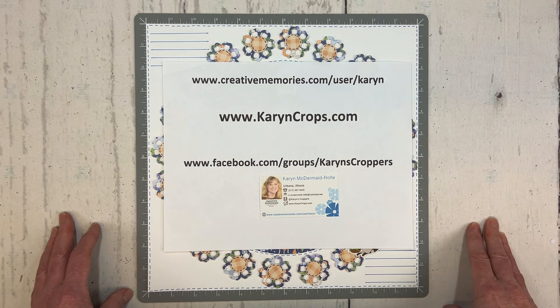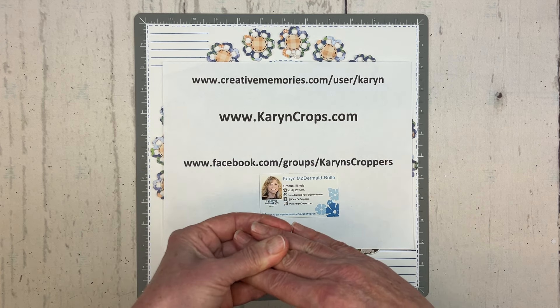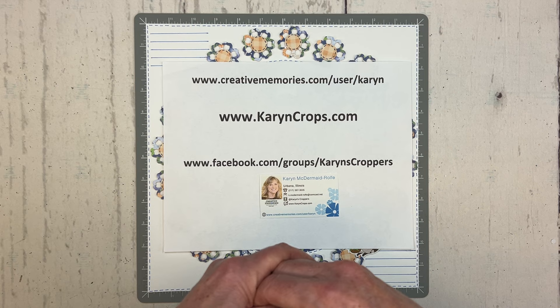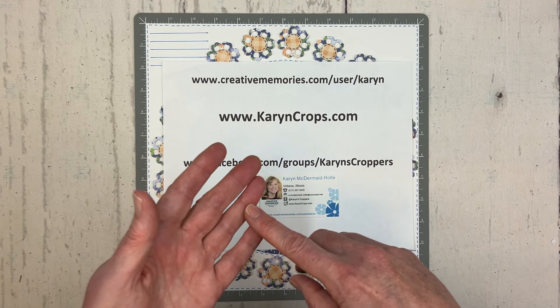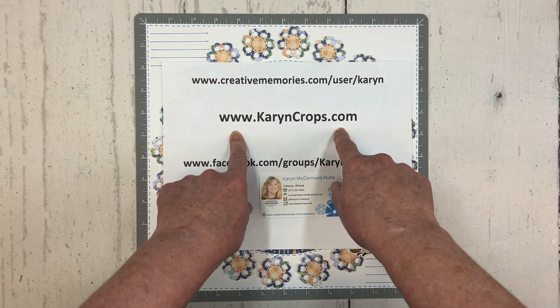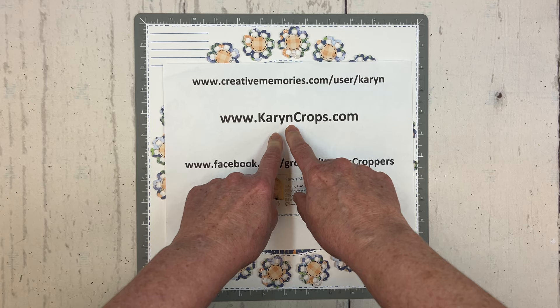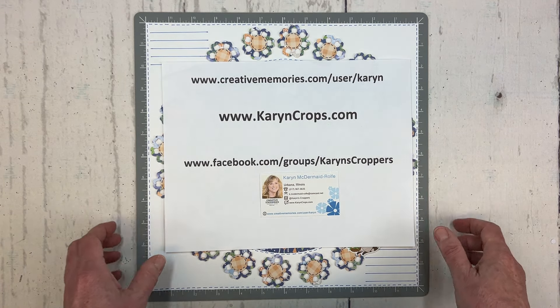If you missed that workshop but would still like access to the exclusive layouts I created using the NSD customer bundle, you can still get those instructional handouts and recorded videos by going to my blog at karencrops.com, going to the on-demand page class section, and purchasing those instructional materials there.